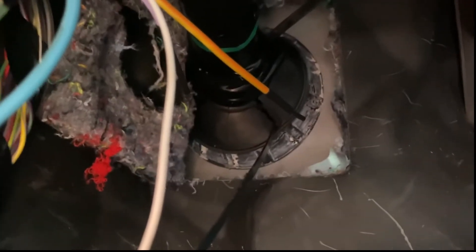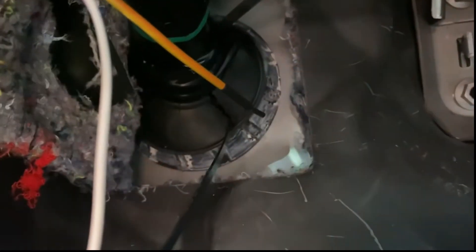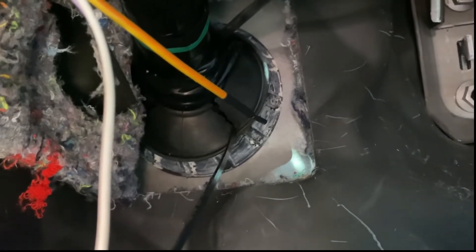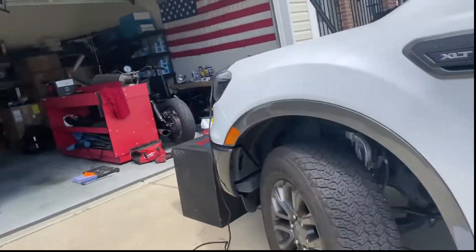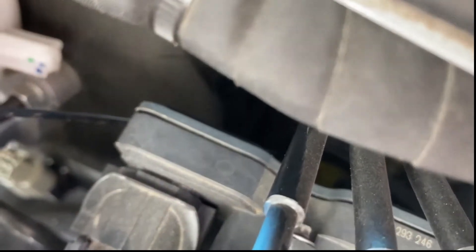Up under here you've got your main wiring harness boot right there. There was already a little tear in the side of the rubber — you can barely see it on camera. I just went through that tear. I poked a fish tape through — you can use a spare piece of copper wire, whatever you've got. If you come up here under the dash, it's going to come out right here.